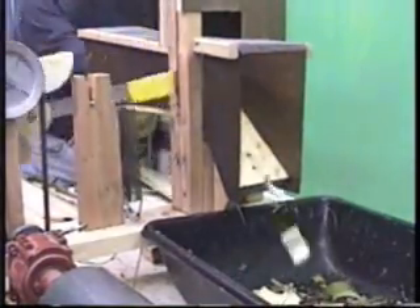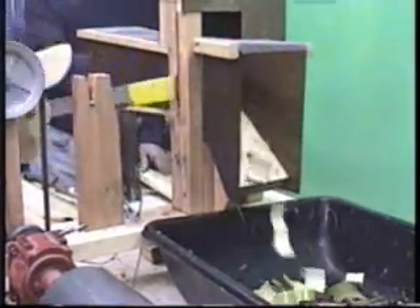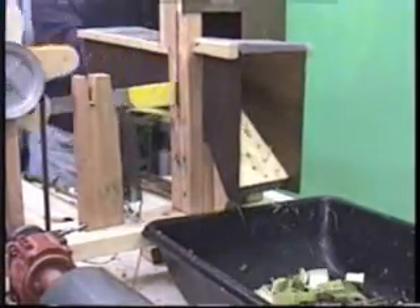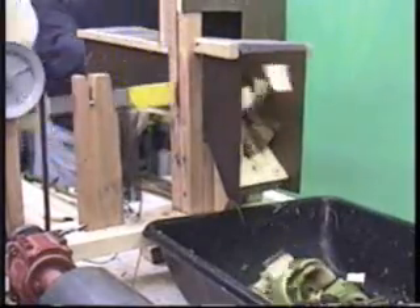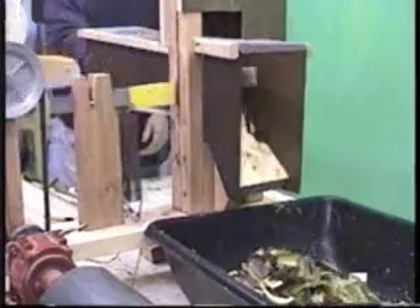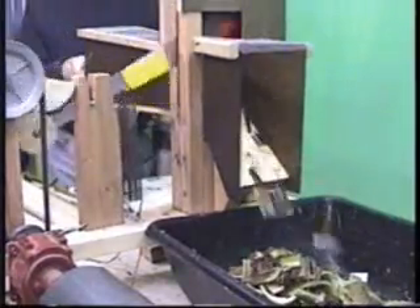We wanted to be able to chop both wet and dry biomass. Here we're showing some live fresh green banana stalk. The throughput was quite adequate for our needs, and in fact the sharpness of the machete lasted much longer than we expected — we rarely had to pull it out for sharpening.